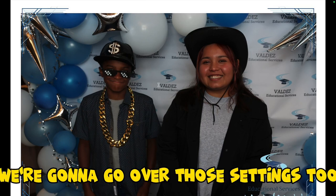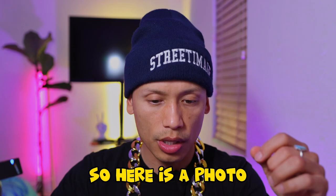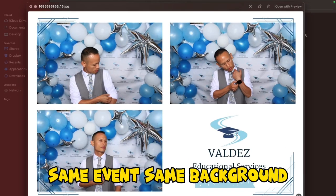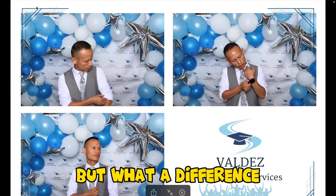We're going to go over those settings too. I've got so much to share with you guys, but I've been learning. So here is a photo. And as you guys can see, same event, same background — but what a difference.